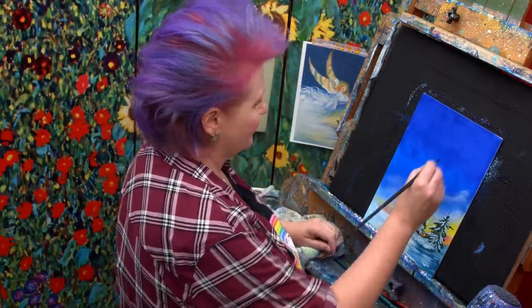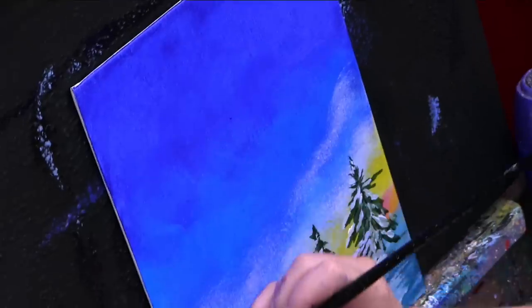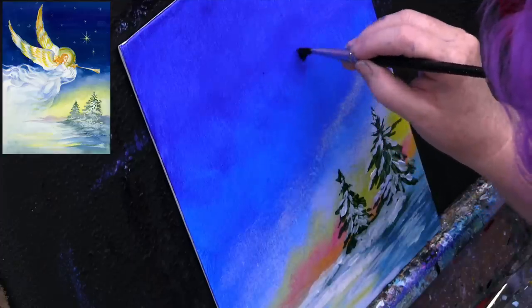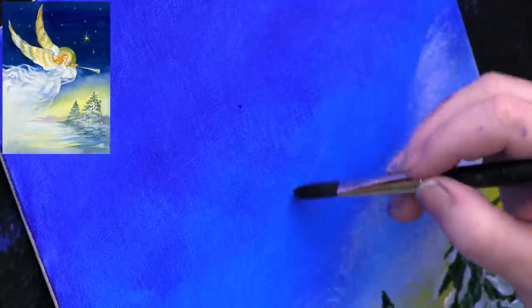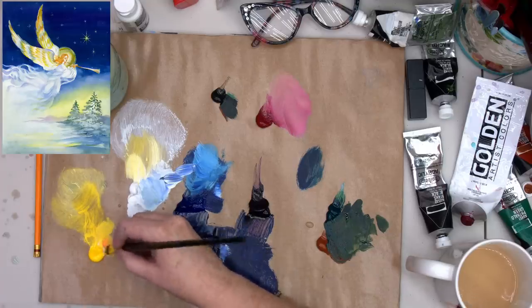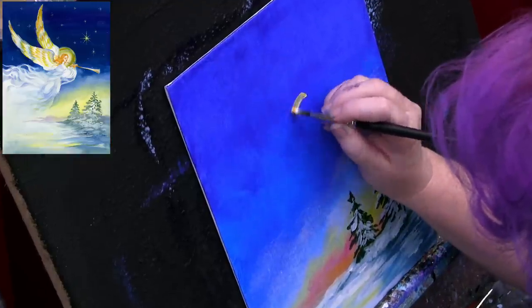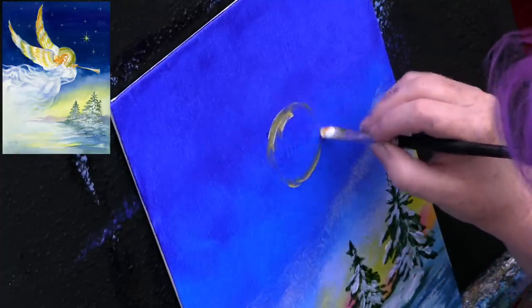Right about here, the angel's going to come down and her robes are going to flow back this way. You can sketch with water on your canvas — I don't know if you can see it, but I'll be like, is this in a good spot, and look at it wet. I'm going to get a smidge of my cad red light into my yellow, trying to warm the yellow without making it orange. I'll get a little bit of white and very softly, gently come around here and brush out the halo.